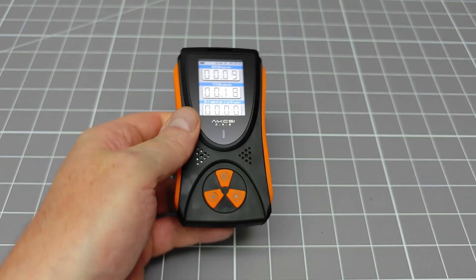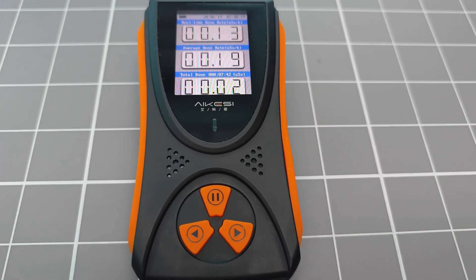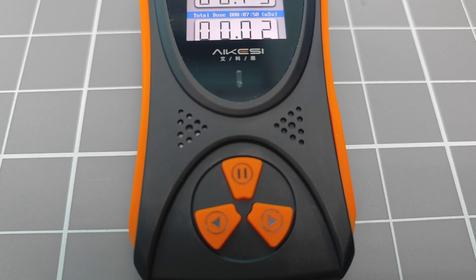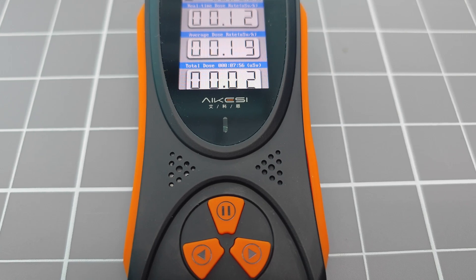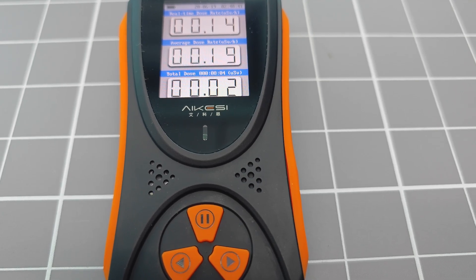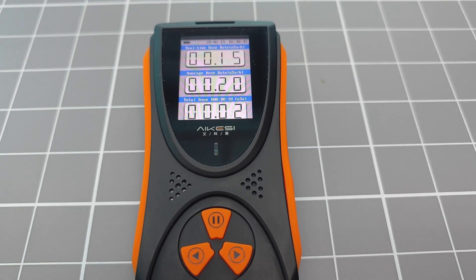Sadly, the designers didn't think to include a bar graph that shows dose rate vs time — I find this to be a really useful feature of any detector. And now for the best feature: the product can produce particle clicks, and not just that, the clicks are good and loud. The sound is a little scratchy, but beggars can't be choosers. The HFS 10 uses an internal lithium-ion battery which is charged via the USB connector. The manufacturer claims that this device can operate for 20 days on a single charge — that said, when the display is on at full brightness, the battery will only last 40 hours.